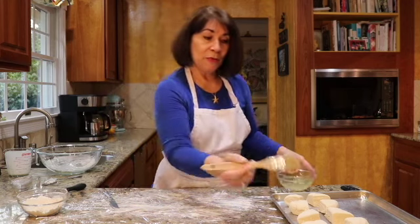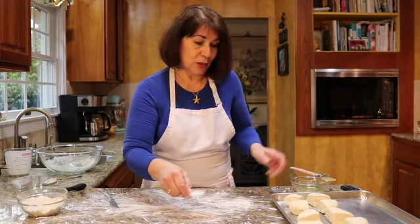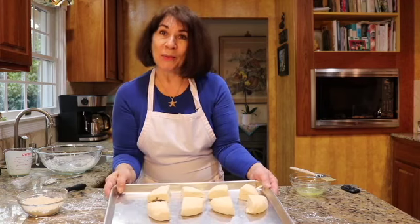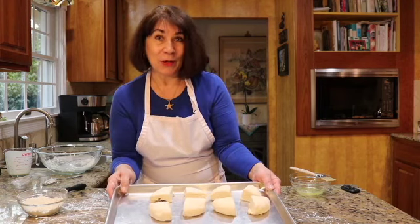Just brush the top — if you brush the top they'll be shiny, and then you can add a pinch of sugar crystals or just regular granulated sugar and they'll be nice and shiny. I'll see you when we get back for our finished product.